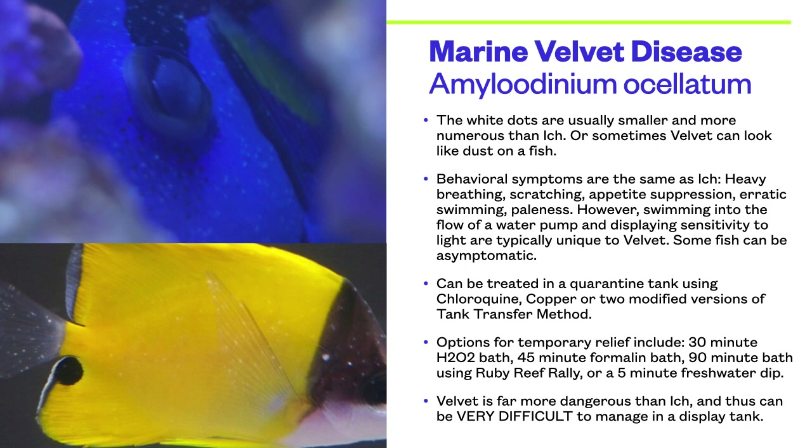Options for temporary relief include a 30-minute hydrogen peroxide bath, a 45-minute formalin bath, a 90-minute bath using Ruby Reef Rally, or a 5-minute freshwater dip.